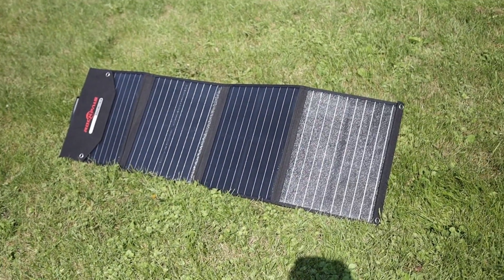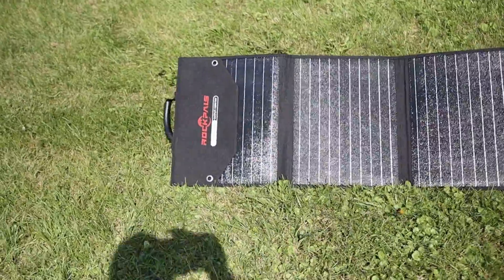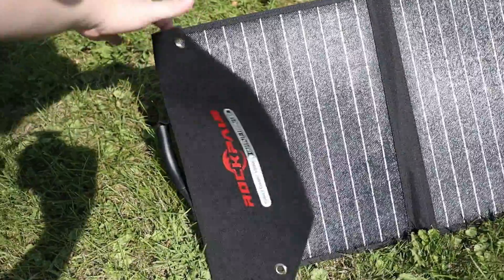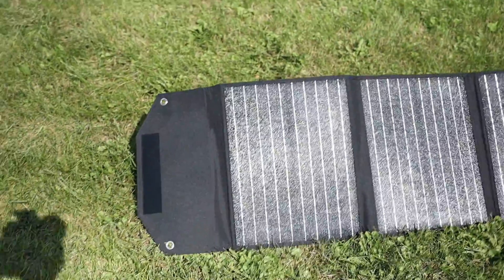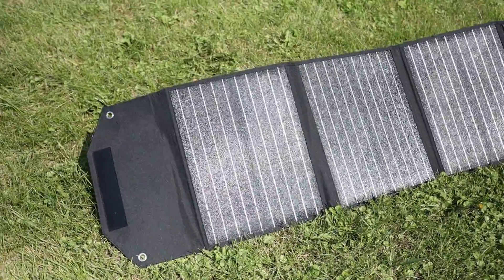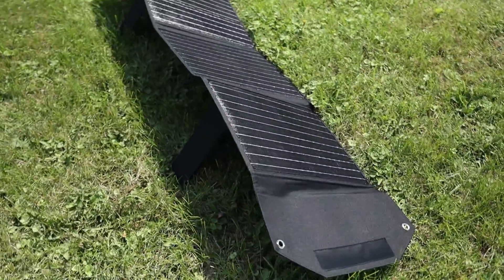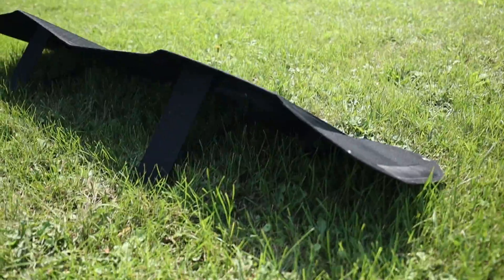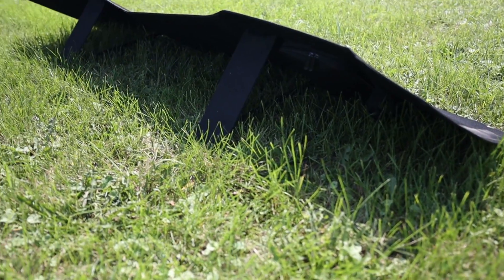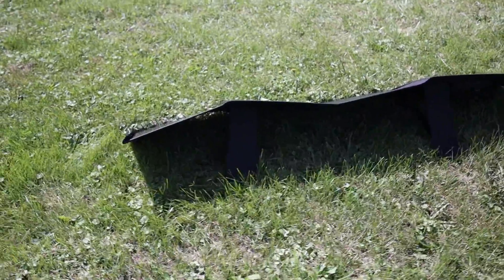Outside, you can see I have a solar panel all set up. One thing I want to point out is this flap — it does get in the way, so you're going to want to move it so it doesn't block that last solar cell, which really helps when collecting sun. You can see here I have it set up with the kickstands angled toward the sun — it's a pretty decent setup.